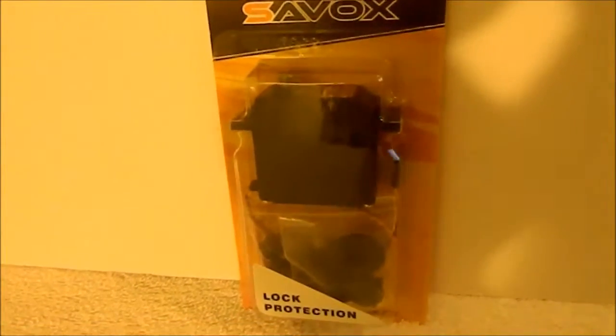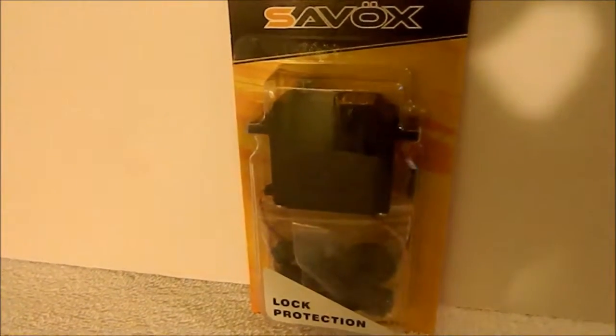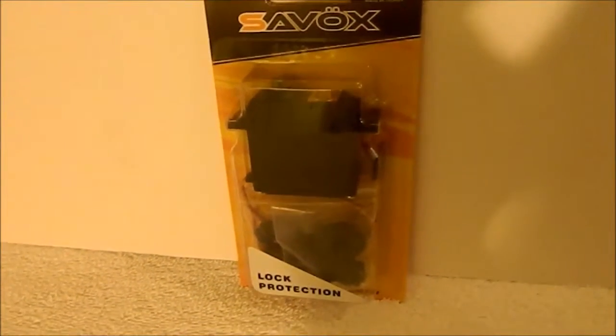I kind of wish they would do the packaging like they did with my other servo, the 1258TG, but still pretty nice packaging I guess.